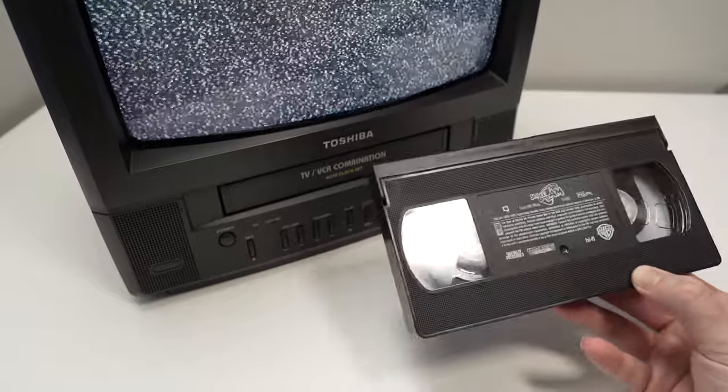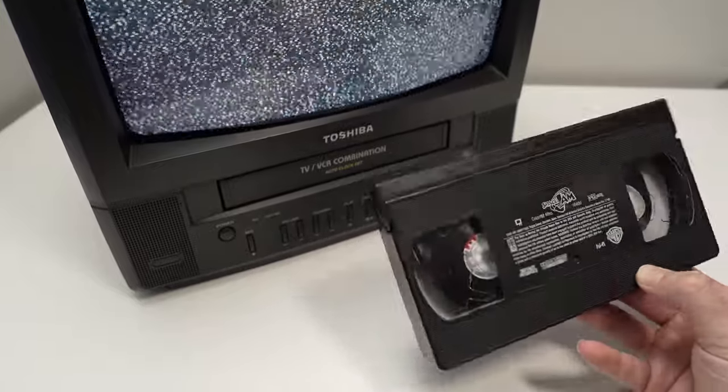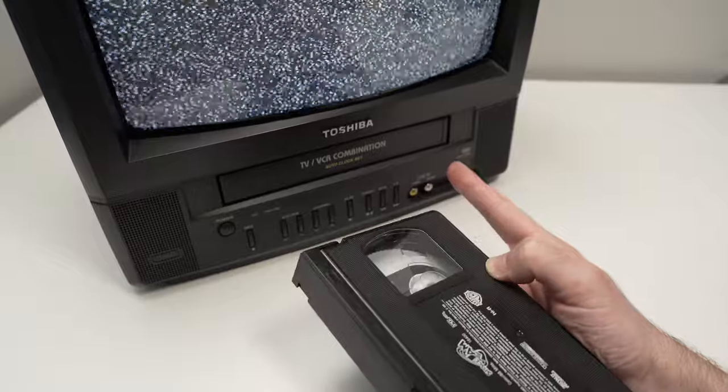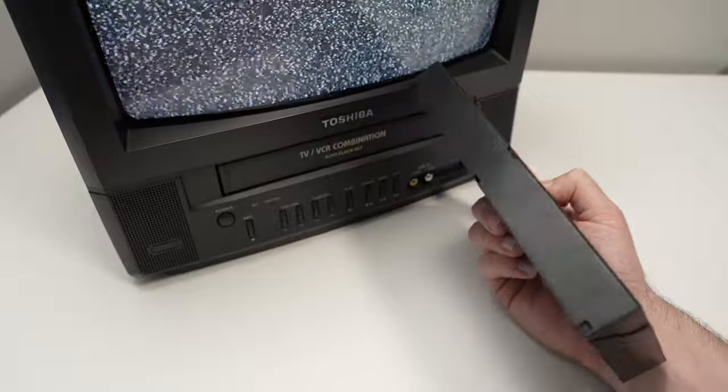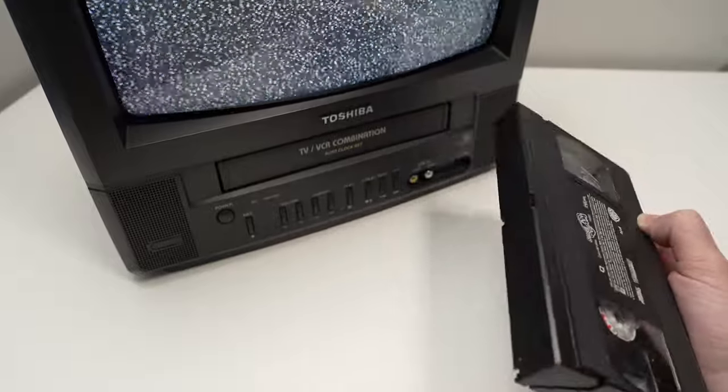In this video I'll show you how to insert a VHS tape inside of your VCR. Over here I have a TV VCR combo, but this works obviously with a separate VCR as well.